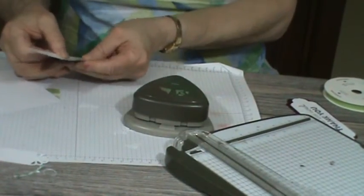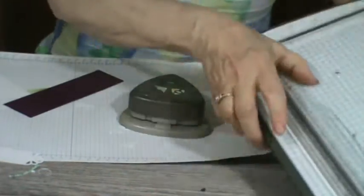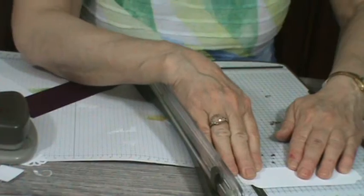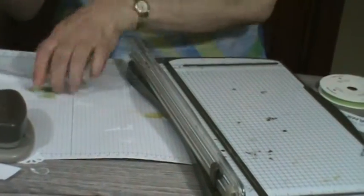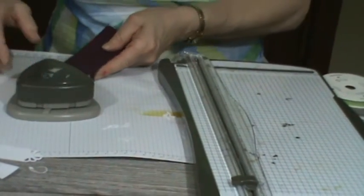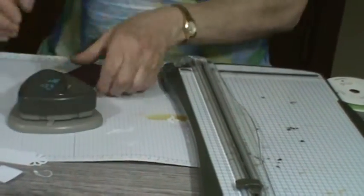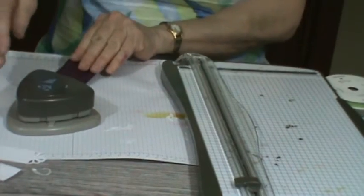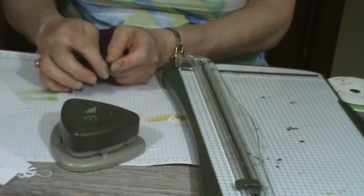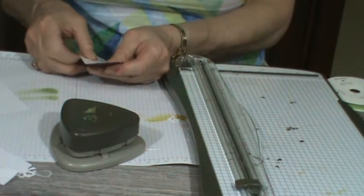I should have pre-measured this before punching, but I'll measure it now. It's about four and a quarter inches, so I want to make it four and a half. Take the strip, slide it in, punch it, flip it, and punch again. Now you've got it — and you should sand around the edge to smooth it out a bit.